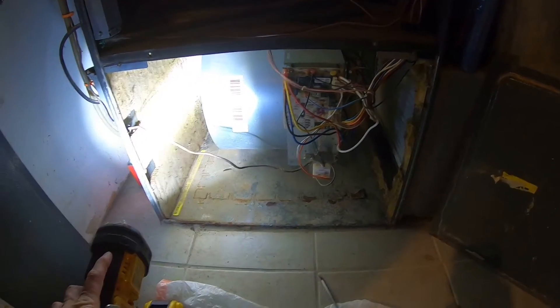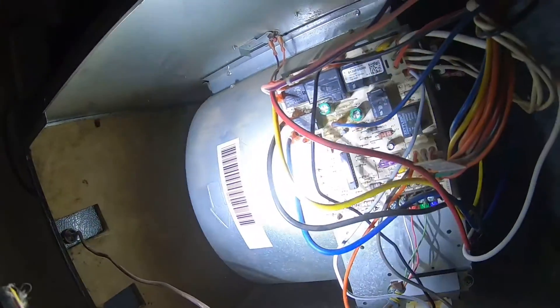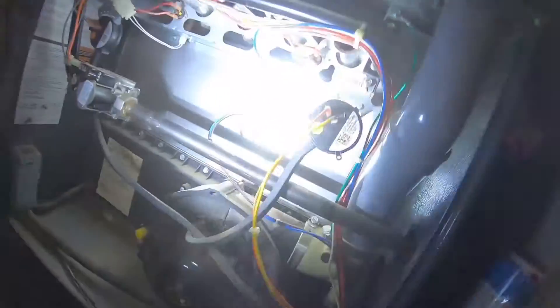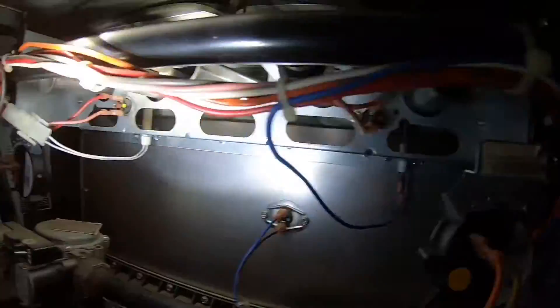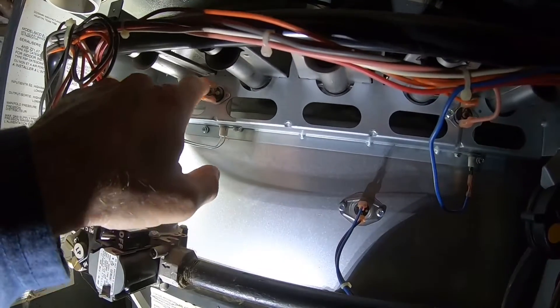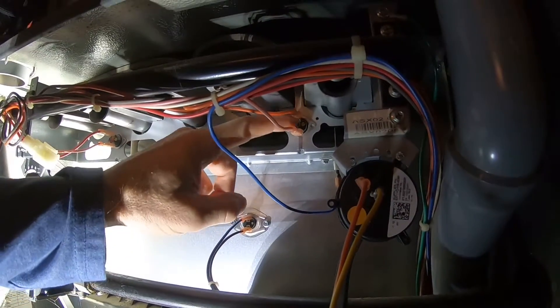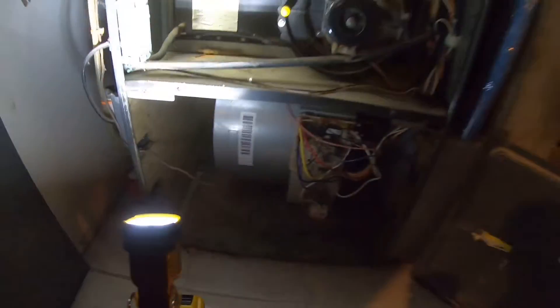The furnace is blinking six, which indicates an open circuit or reverse polarity. There's a reset button here — let's go ahead and press that. It doesn't take much. Let's see if there are any other reset buttons. Yep, we've got two up here: one there and one there. Let's press that one — oh, that one made a noise when I pressed it. That might be it. Let's give it a try and see if we get heat.